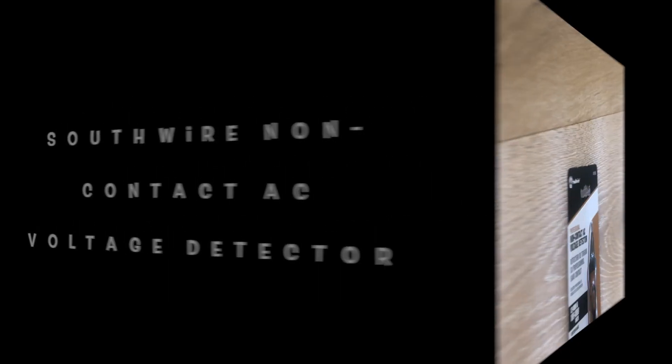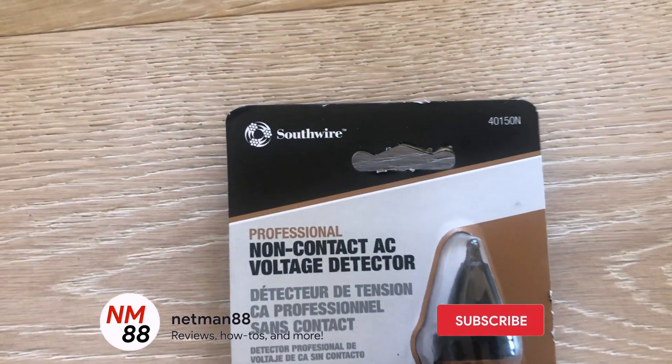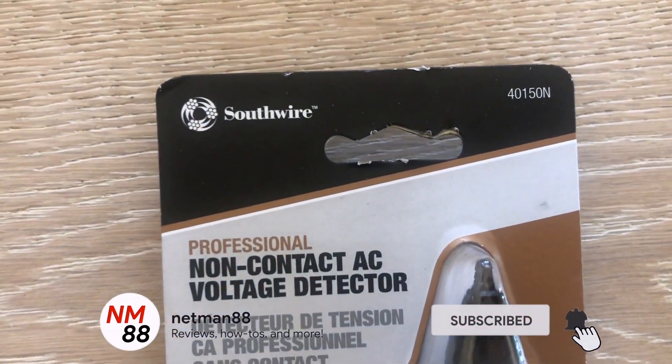Hi everybody, welcome to the video surprise of the day. Today's video surprise is a product review of the Southwire professional non-contact AC voltage detector. Remember to hit the subscribe button — the bell icon will notify you of new videos, and really appreciate that thumbs up.